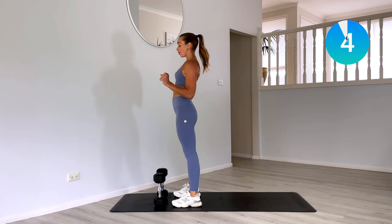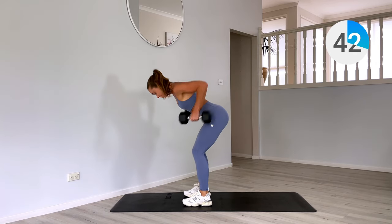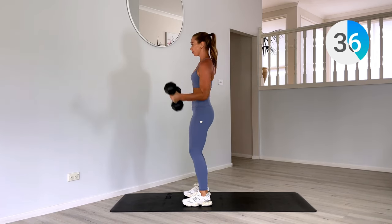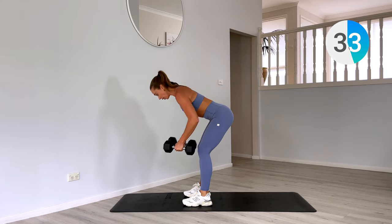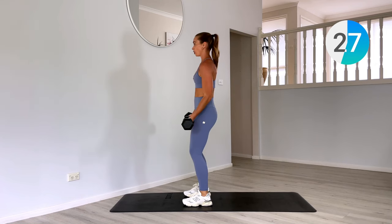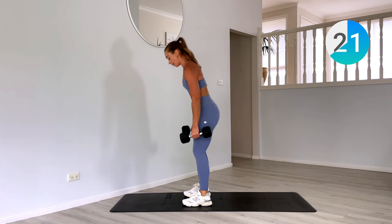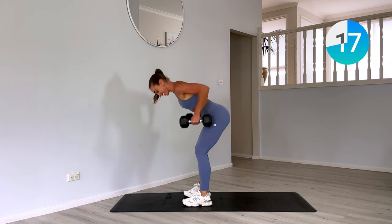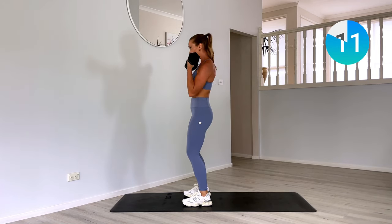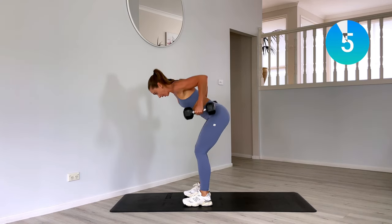We have our rows and curls coming up. Grab the weights and let's go. Two rows, stand tall, exhale, two bicep curls. Option to alternate right to left on your bicep curl — I want you to just use your strength and not use momentum or swing those arms. Proper form. Use your breath, exhale as those weights come up into the body and when they come up with your curl.